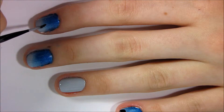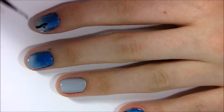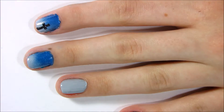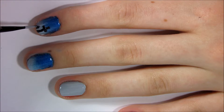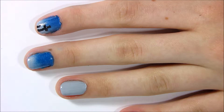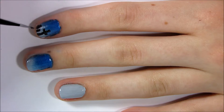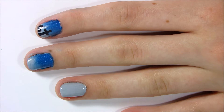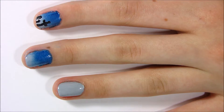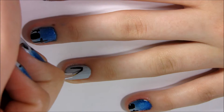Next I'm taking a black striper and putting some crosses and tombstones. Now for the R.I.P. nail I'm just putting the R.I.P. and then the I.P.